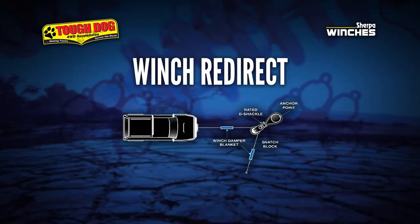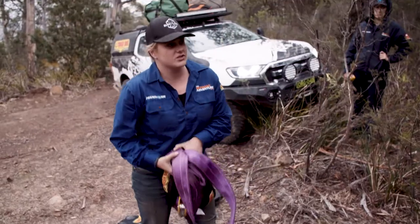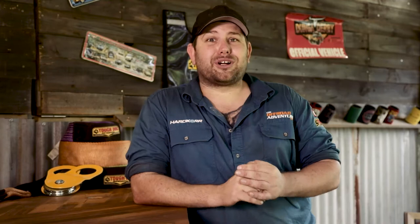The final technique we'll run through today is the winch redirect. These are often used when clearing large trees from the track or when you need to change the direction of the winch line feeding into your winch. For today's example, we'll use the big tree we cleared from the track in Tasmania on the Swanston track. We needed to move the tree off the track and into the bushes, so winching it back simply wouldn't do the trick. So while Jamie and I cut the tree, Leesh set up a winch redirect using a large tree in the bush.